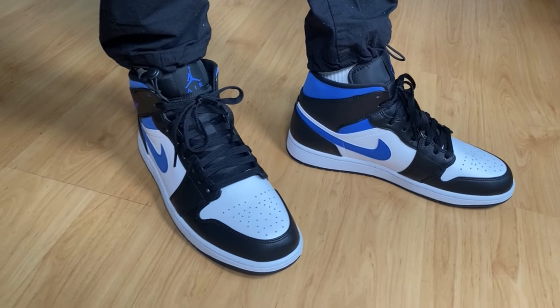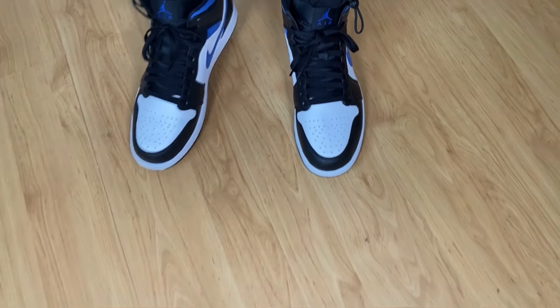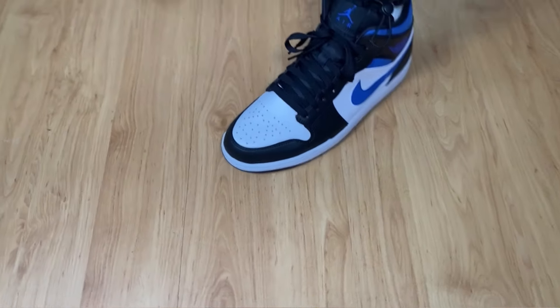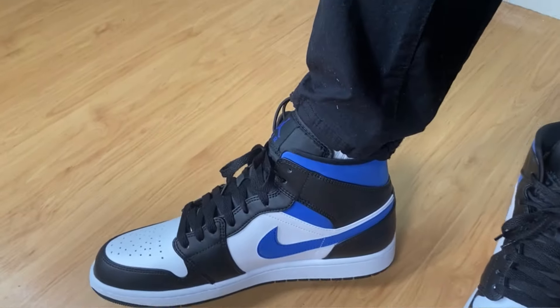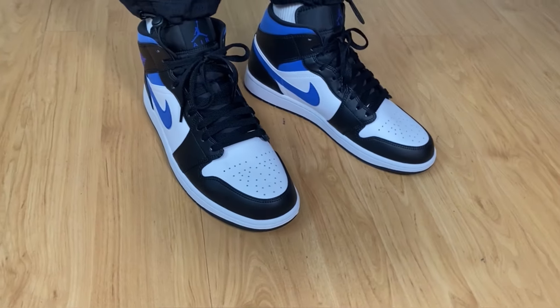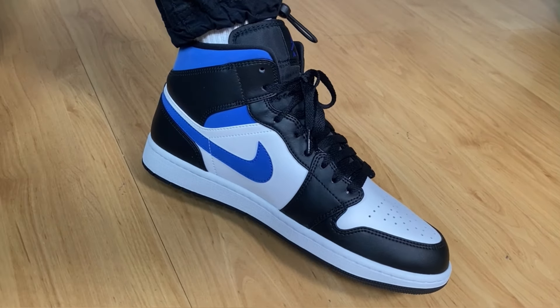When I bought this shoe a few days ago, only this color was available, but by the time I received the delivery, they had restocked other colors as well. You can see them in the corner of the video. Prices range from 99 to 110 pounds — before they were all the same price, but for some reason they've changed the pricing for different colors. Overall, this shoe is very balanced, looks quite nice in its three-color combination, and feels comfortable enough. If you already own a Jordan 1, you know it's not the most comfortable shoe in the world, but for a few hours it'll do its job just fine.